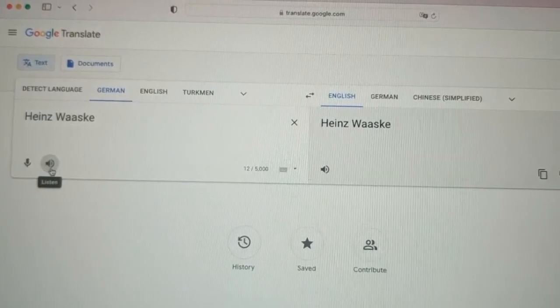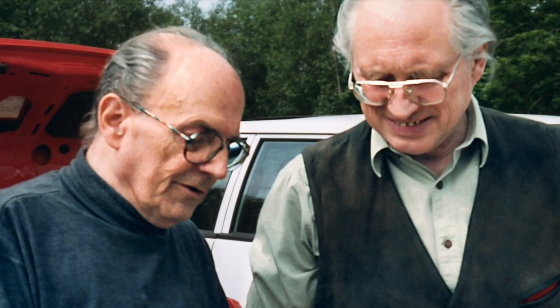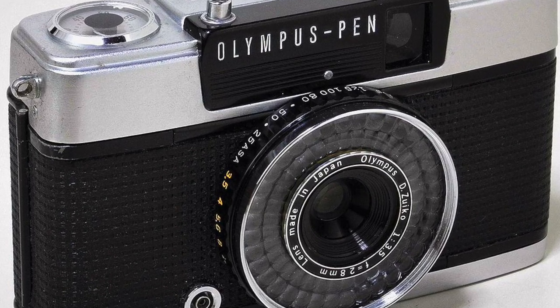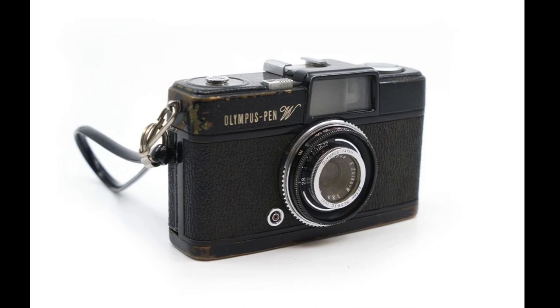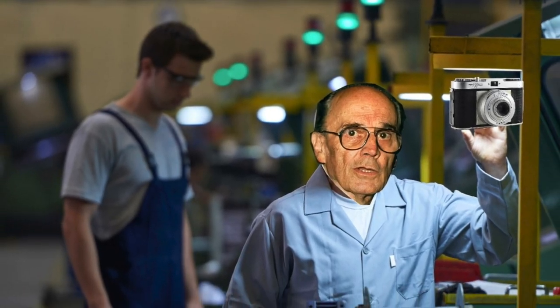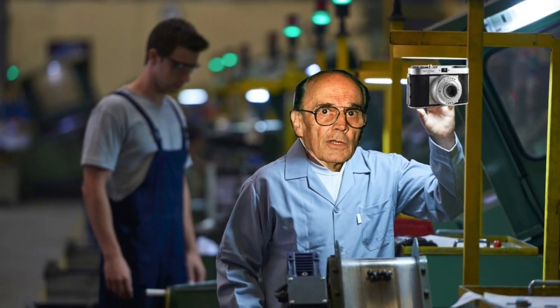Let's talk about the father of the Rollei 35. His name is Heinz Waske. Waske was a German engineer. In the 1960s, he saw the great success of the Olympus Pen cameras, so he noticed a huge demand for compact cameras. At that point, he was working for a German company called Wirgin. He made the first prototype of the Rollei 35 during his spare time.